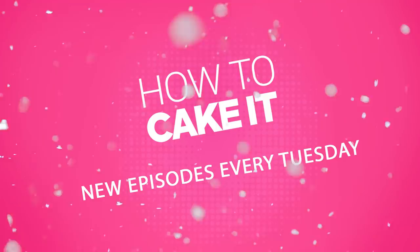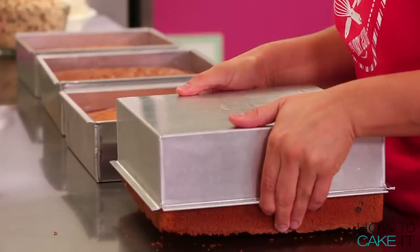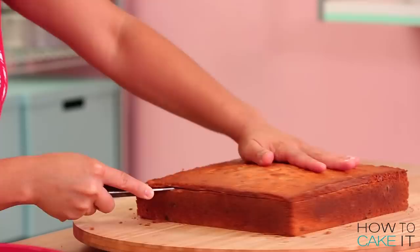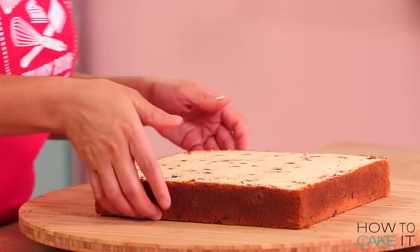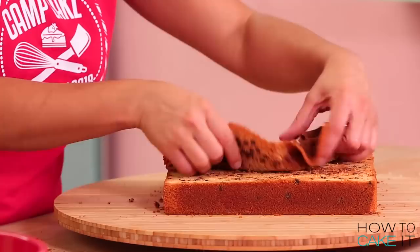To make this cake, I baked 16 pounds of my ultimate vanilla cake, and I folded in some mini chocolate chips before baking. And now it's time to level them and cut off the caramelization from the bottom. It's chocolate chip cake.